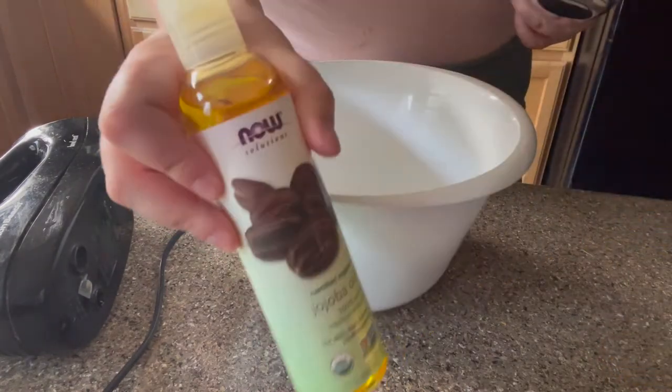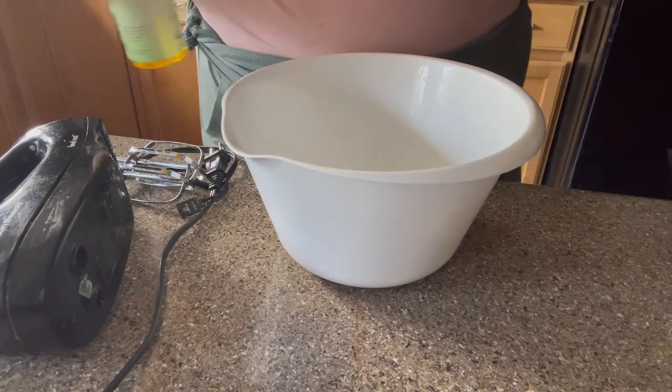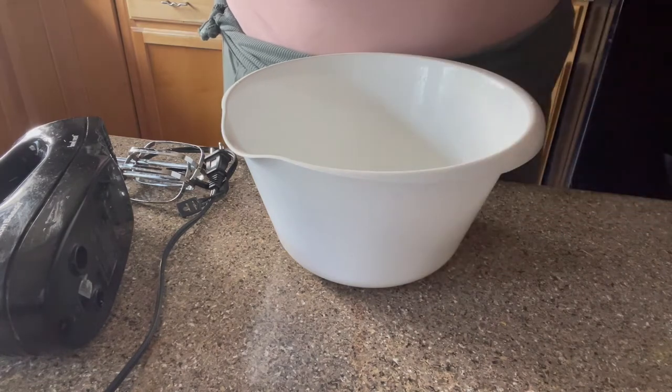First I'm going to start with the jojoba oil and I'm going to do a little bit under a third of a cup. This recipe and instructions are going to be in the description, by the way.